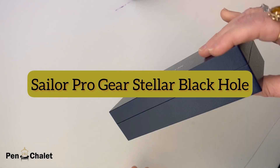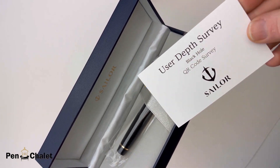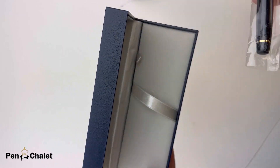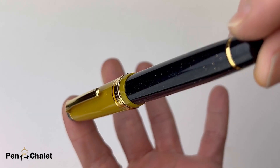Today we're having an unboxing of the Sailor Pro Gear Stellar Black Hole. Inside that standard classic blue Sailor pen box, you have this card with a QR code on the back — that's an interesting addition for this pen. It's a user depth survey.